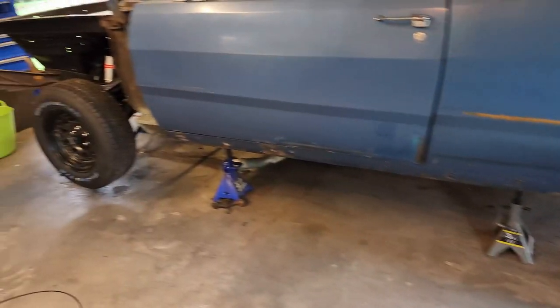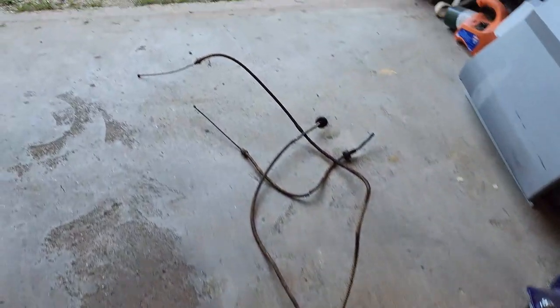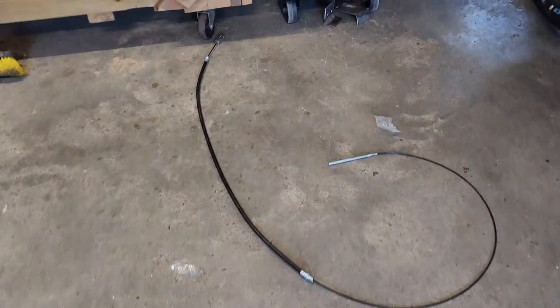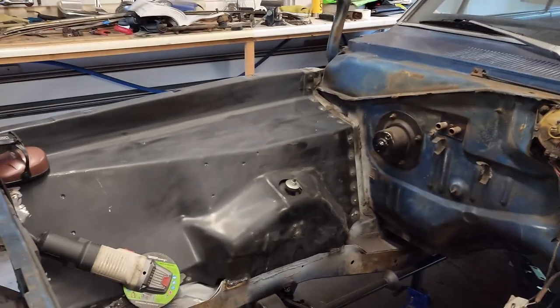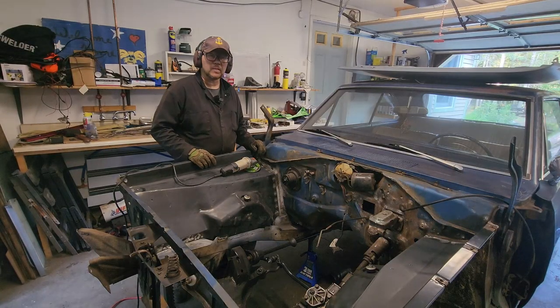I might have gotten a little carried away off camera. We went ahead and put the wheels back on, pulled out the old parking brake cables, got the rear ones installed, and had to tear the brakes apart to put those in. We'll put the front cable in once the engine bay is primed. Right now I'm working on grinding out all these spot welds and getting this whole thing cleaned up.